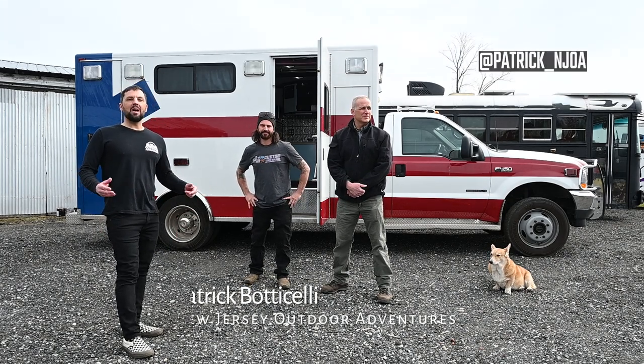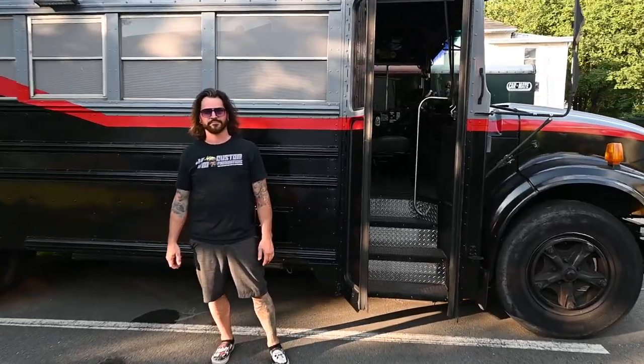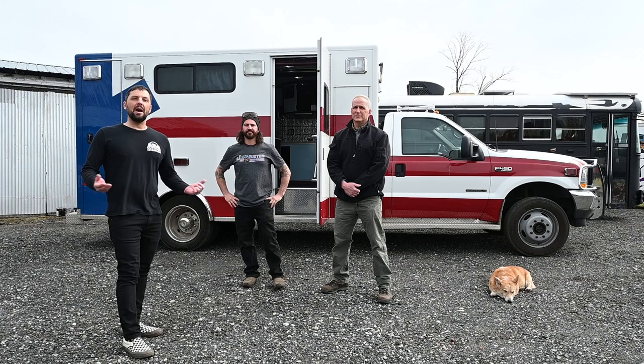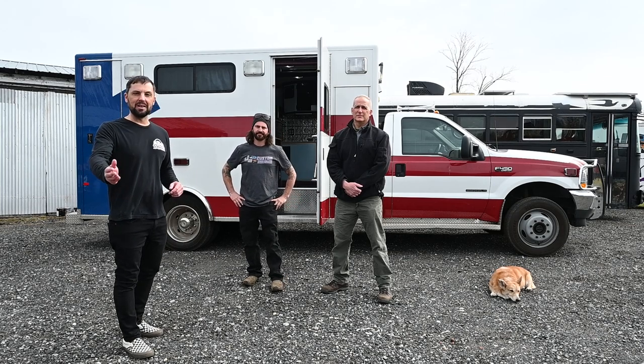Hanging out with Mike from JM Custom Coach Builders today. You guys might remember him — I've had him on the channel before. He built some awesome camper creations. Today he's going to introduce us to one of his clients, and we're going to get a tour of an ambulance camper conversion. So join us.